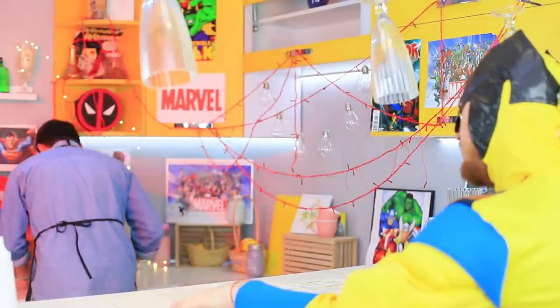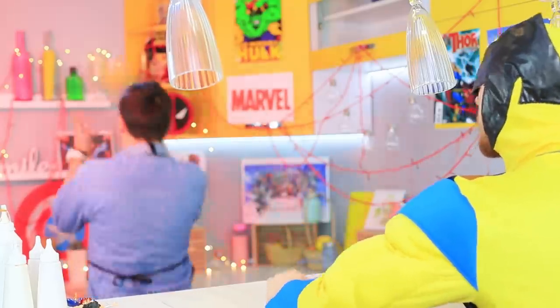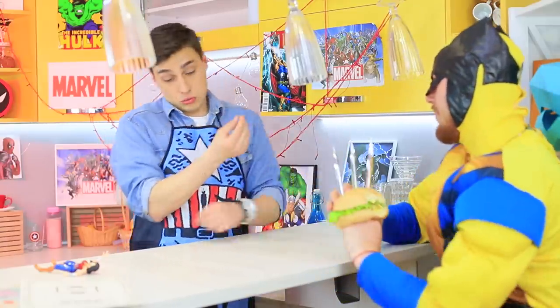Our chef is fussing around with the dish, and Wolverine needs to go save the world! He rushes Peter and skillfully catches the burger with his signature steel claws. Thanks for the snack! But Wolverine doesn't like paying for food — put it on Magneto's tab!